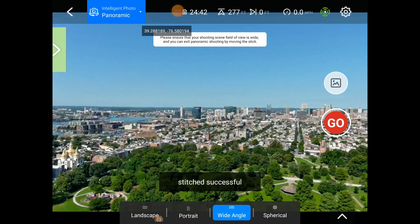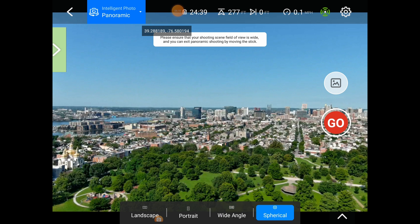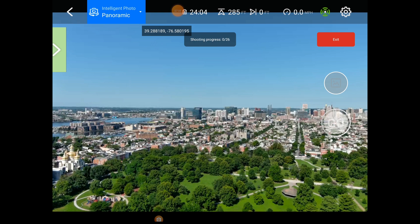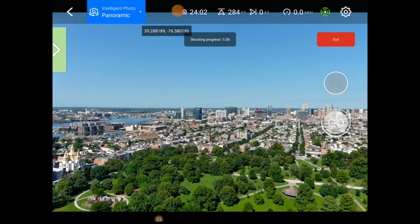Almost done — perfect! Okay, so the last one is spherical. This is going to take 26 shots. It's not going to stitch automatically, but we'll go ahead and shoot it and see if I can work it out later in Lightroom. Here we go — yep, 26 shots. This should take a few minutes.